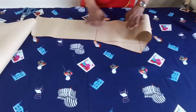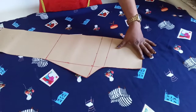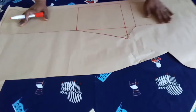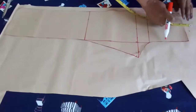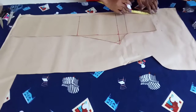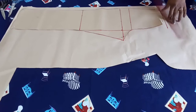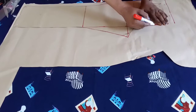This is how the front pattern looks. I'm going to use this to show you how to cut out the back pattern. For the back pattern, all you have to do is place the front pattern on a plain paper like this. On this side, we'll add one inch of width and come up by one inch, then connect it to a straight line. The next step is to trace out the measurements onto the new paper.